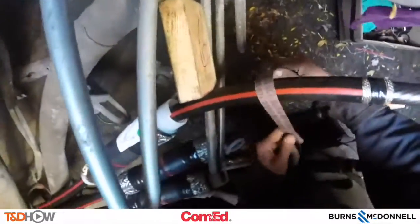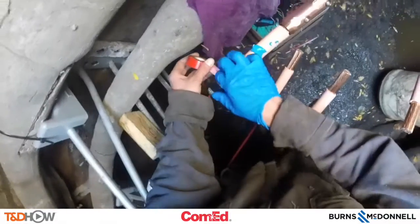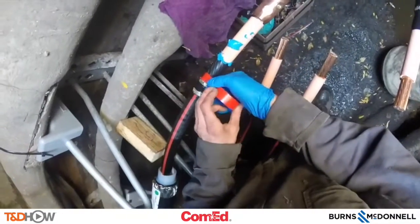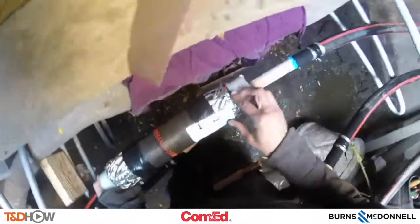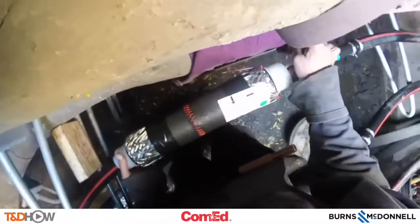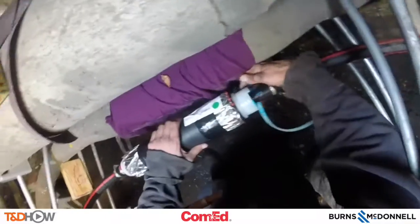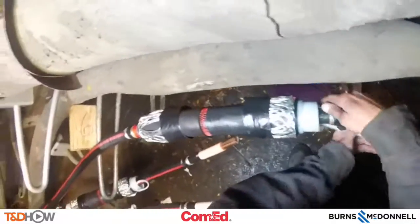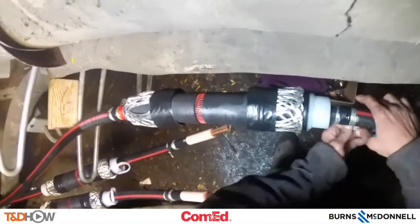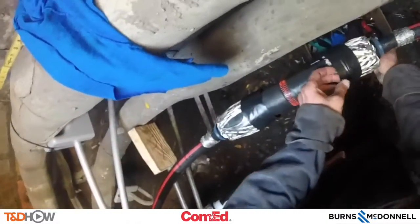Sand down the cable to make it clean. For sliding on the cold shrink jacket, we're putting an installation compound on and using some marking tape so we can see where the jacket itself should end. Here we are sliding that cold shrink termination jacket over the shear bolt connector. Notice on the far right there's a plastic release strip which, as it's pulled away, allows the jacket to form down onto the cable — that's why it's called cold shrink. We are not using heat to shrink this joint; we are simply letting it compress onto the cable itself.